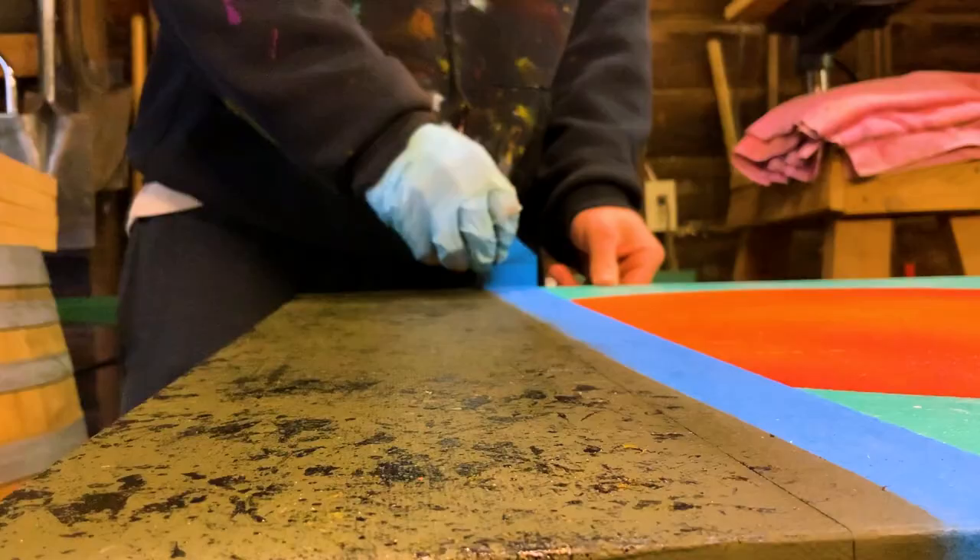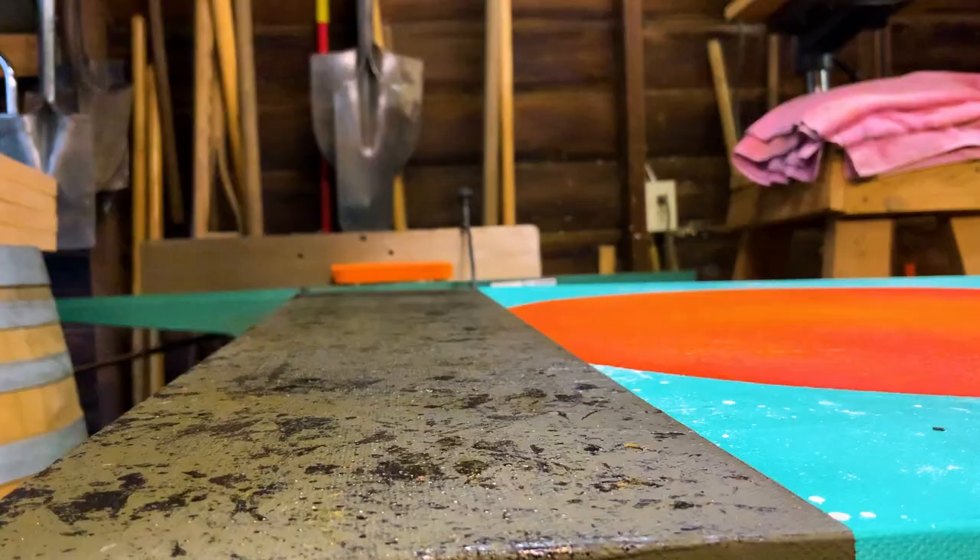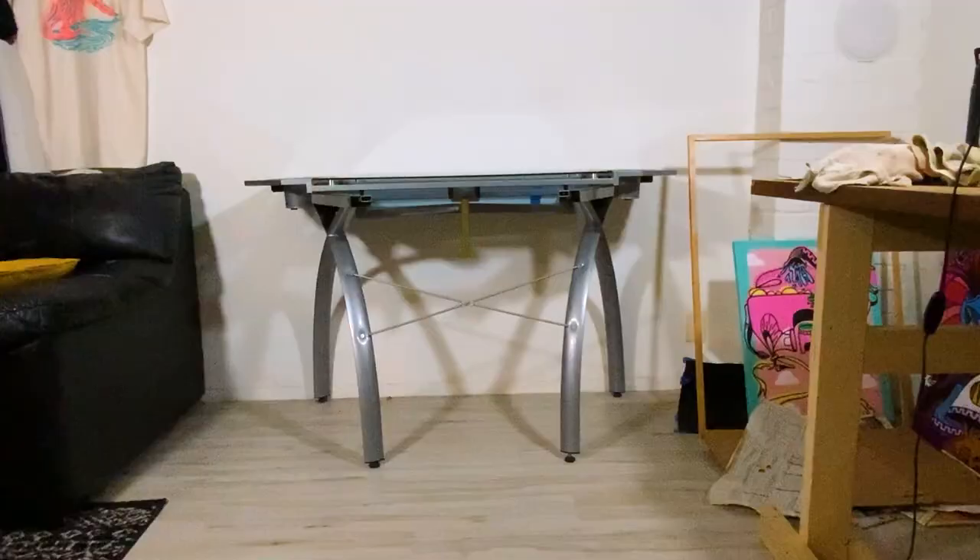And then the most satisfying part of the video — removing the tape to see that beautiful clean line going right across. So, so, so nice. With the background finished and looking fantastic — I like it so much I almost don't want to paint on top of it — but that would be boring for a video and it wouldn't make sense with the style I've created for myself.